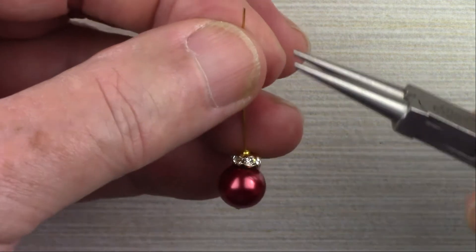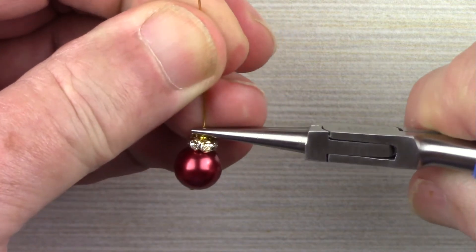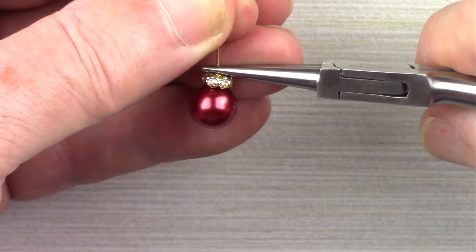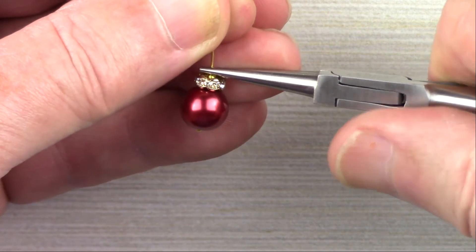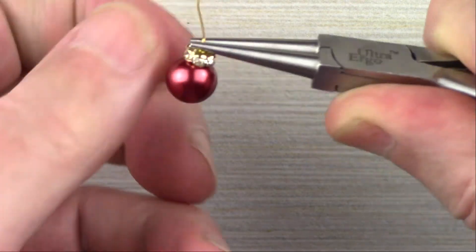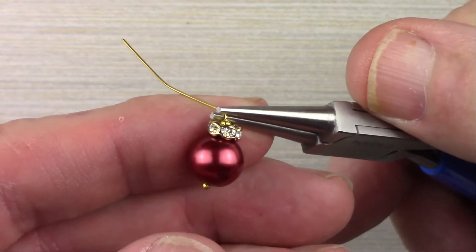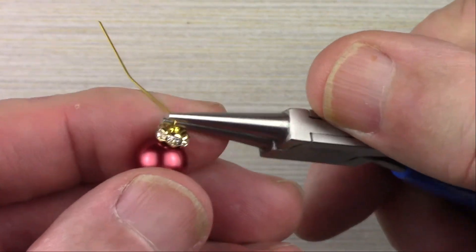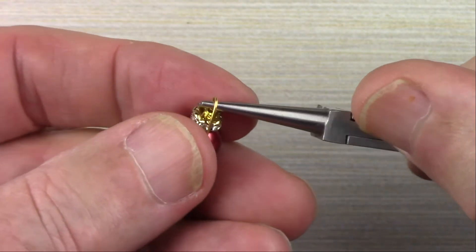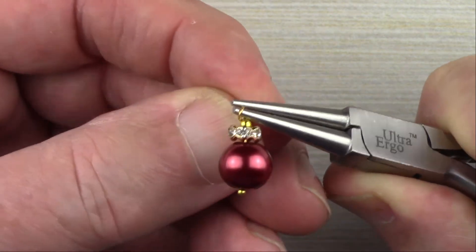Take your round nose pliers — we're going to make a wire wrapped loop. Grab the wire right at the top and push it down tight. Remember, where you hold it with your pliers determines how many wraps you'll do. I don't want to do a lot because this is a dainty little earring. Fold the wire over at 90 degrees, reposition the pliers up in the bend, bring the wire over the top and down, then reposition the pliers at the top of the loop and finish making your loop.